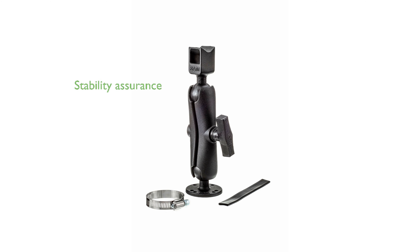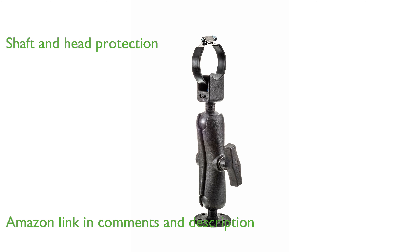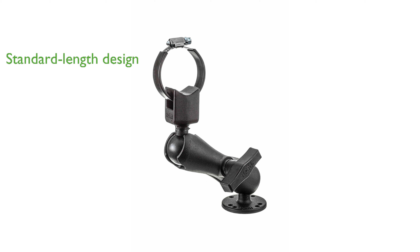The MotorGuide RAM Stabilizer effectively secures trolling motors, ensuring they remain stable even on rough waters. With its robust design, this stabilizer provides essential protection for both the motor shaft and head during transport. This standard length stabilizer is designed to be mounted on flat surfaces for optimal stability.